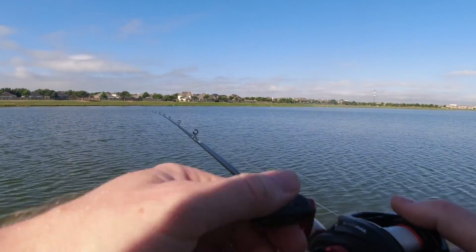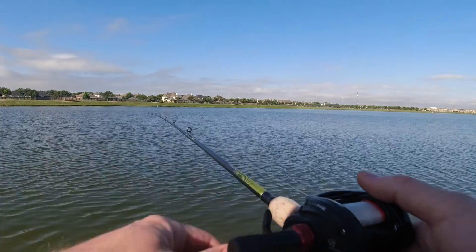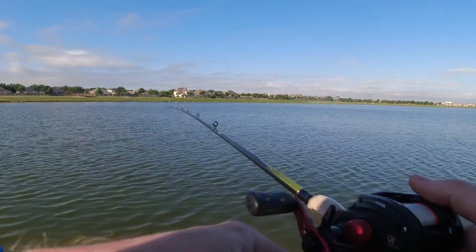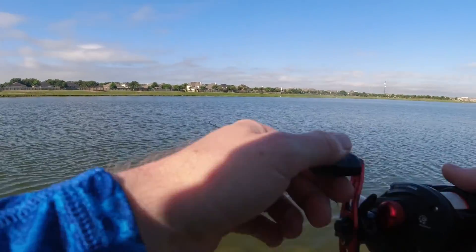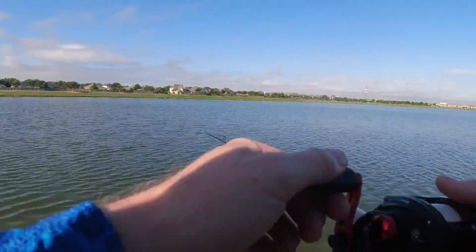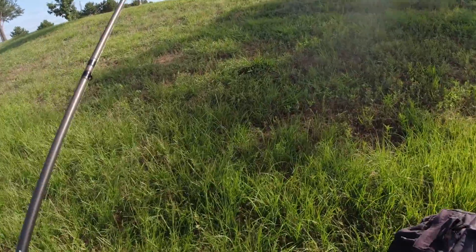If the cranks don't work I'll try going back to soft plastics. I don't know what else to do — all that activity and I had such high hopes.